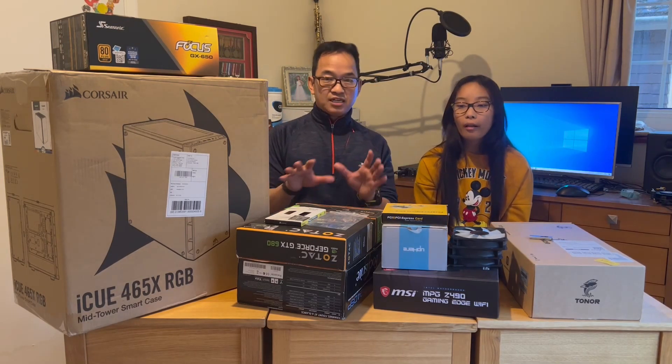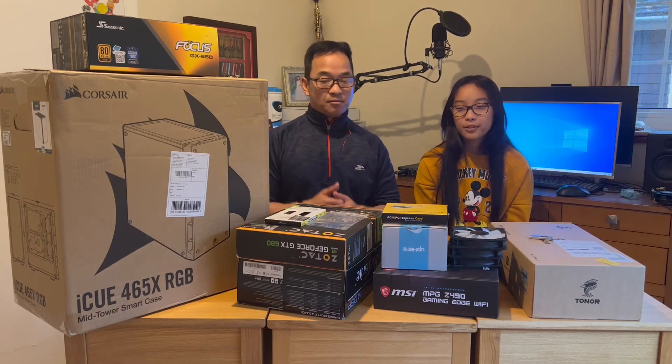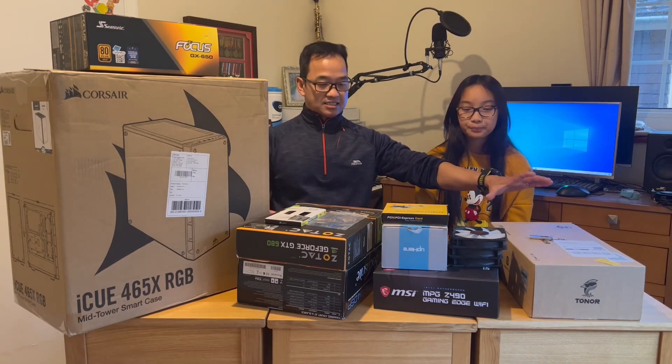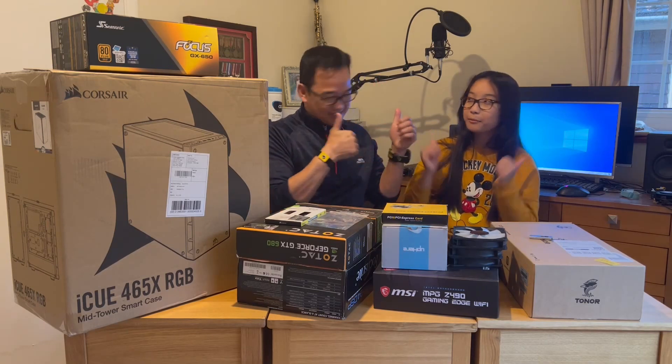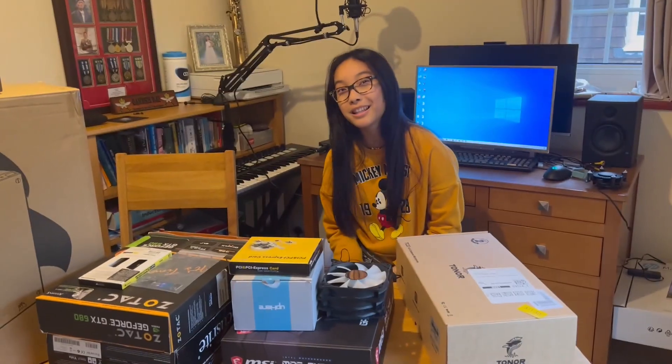We have bought all the individual parts of the computer system. We are going to open them up and lay them out as required. Okay? Ready? I'm so excited to open these packages.